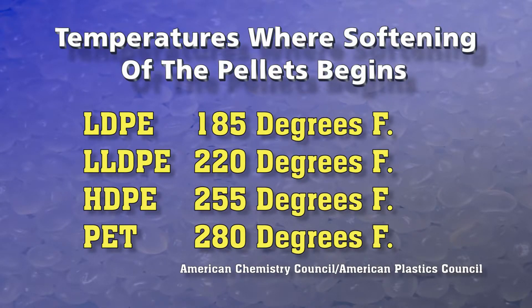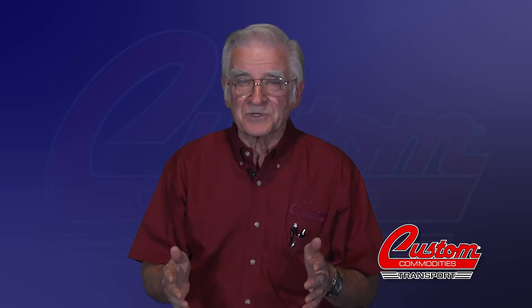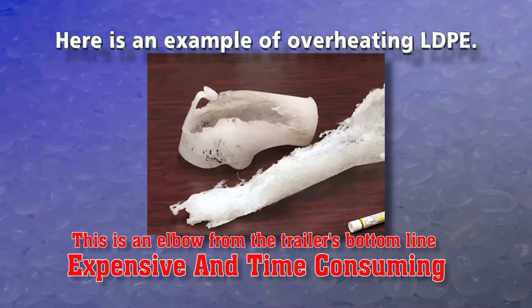It's important to understand the effect of heat on plastic pellets. The following data is extracted from the ACC-APC chart of temperatures that will begin to soften pellets and create major problems: low density polyethylene (LDPE) at 185°F, linear low density polyethylene (LLDPE) at 220°F, high density polyethylene (HDPE) at 255°F, and PET at 280°F. There is almost a 100-degree difference between LDPE and PET's softening temperature. LDPE is very sensitive to heat, while PET is much less sensitive, although there is still some cause for concern.